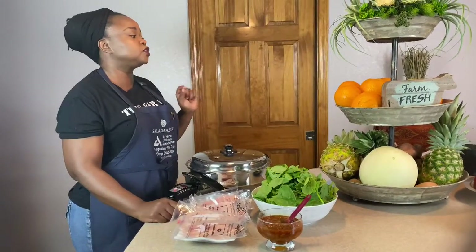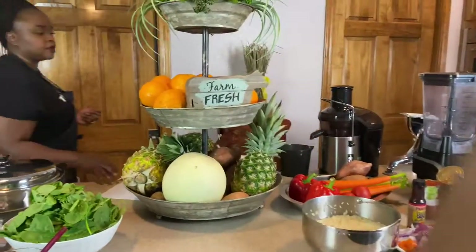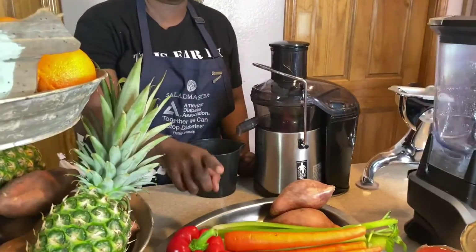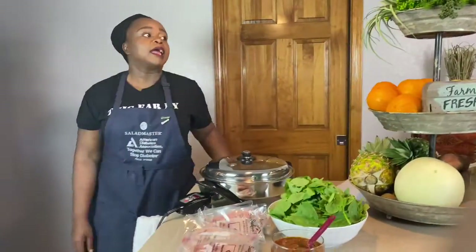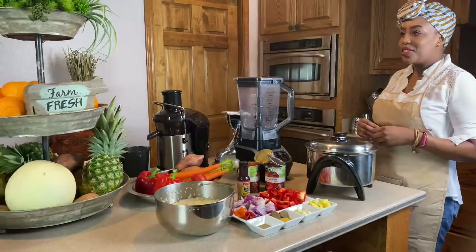Our drink today will be a vegetable drink. It will consist of sweet potatoes, celery, carrots, tomatoes, and red bell pepper. That sounds like an interesting combination — not many people would juice those vegetables together, but it sounds good.